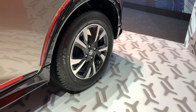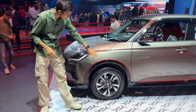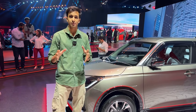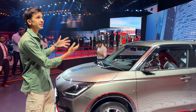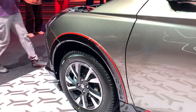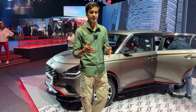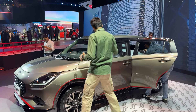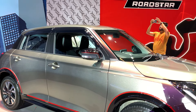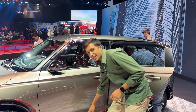Looking at the side profile, you can see two-tone diamond-cut alloys, 15 inches in size, which is the same as the previous Swift — no changes here except for the design. On the Racing Roadstar variant, you can see cladding with red inserts, which looks very nice. The ORVMs feature graphics and integrated indicators. There is also side skirting with a piano black finish and red inserts.